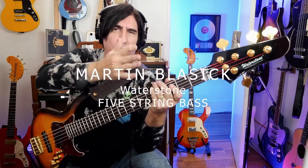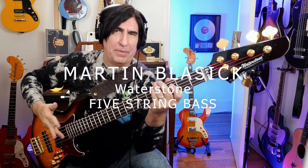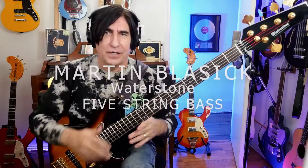Hey everybody, it is Waterstone five string bass time. I've never had a five string bass guitar before and this is quite a new adventure for me. I am learning and adjusting myself, so let's take a look at this amazing thing.